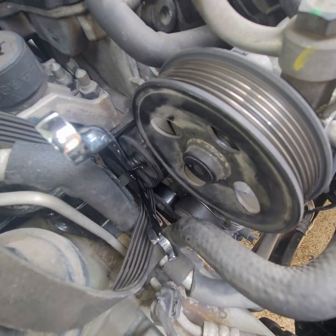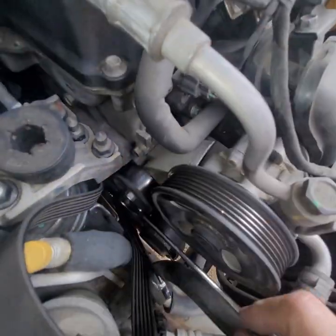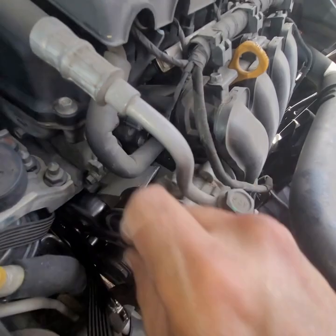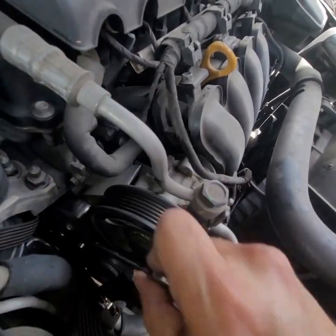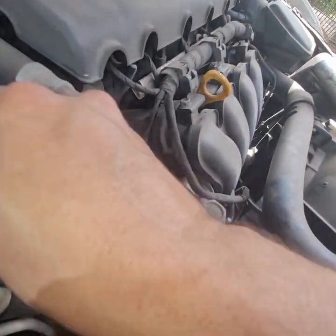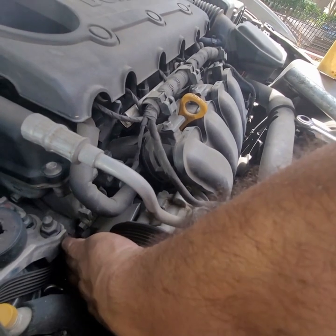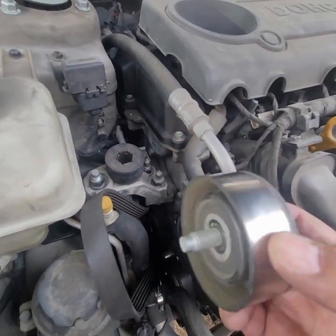Okay, it's definitely righty-tighty lefty-loosey for this one, but I bet that's not the case for the other one. In any case, this will make some room. That's where these little ratchets come in handy. If you're going to change the serpentine belt, you might as well do the tensioner too since you're already in here.